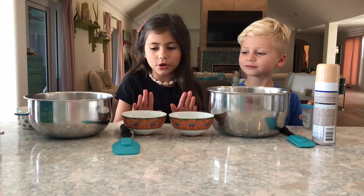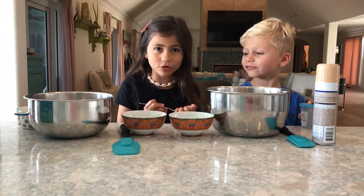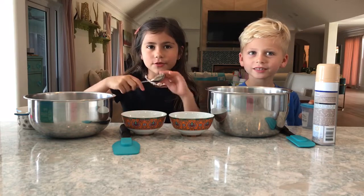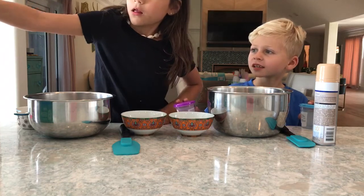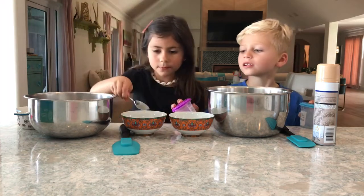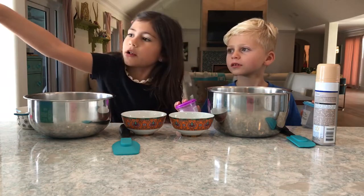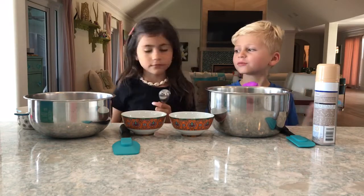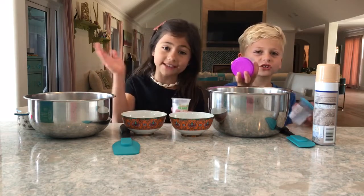First you'll need two bowls of water, so we have those. Next you're going to need — a teaspoon? Teaspoon, yes. I always get mixed up — half a teaspoon of borax for your water. You also need some kind of container to put it in. We have two slime containers, but you can also use a plastic baggie.